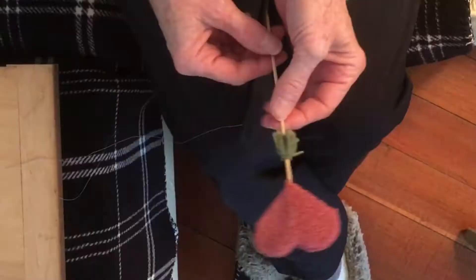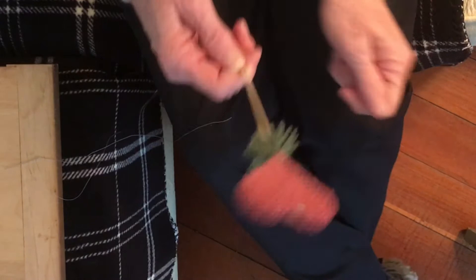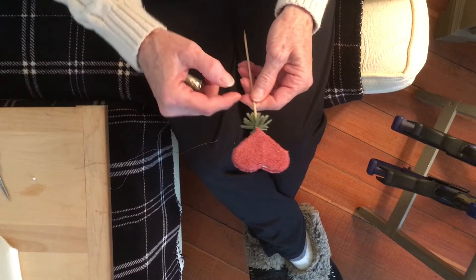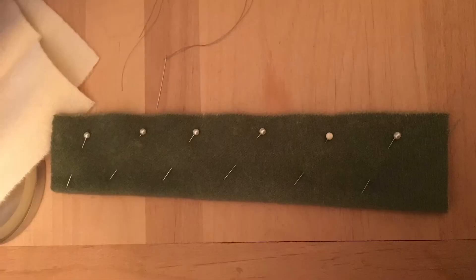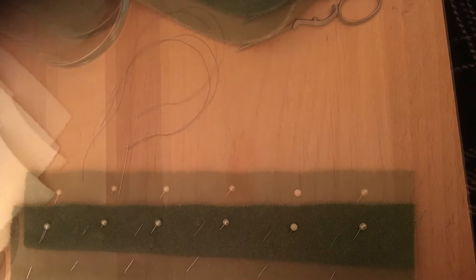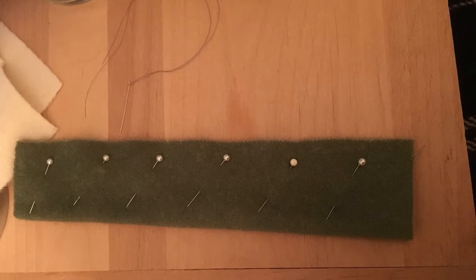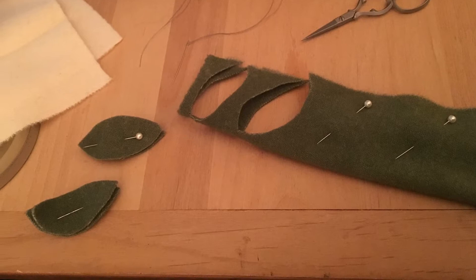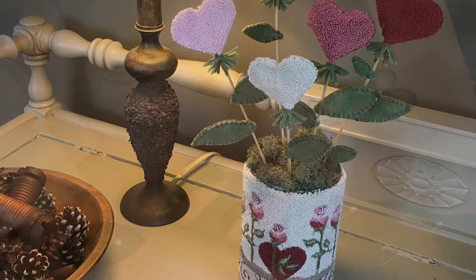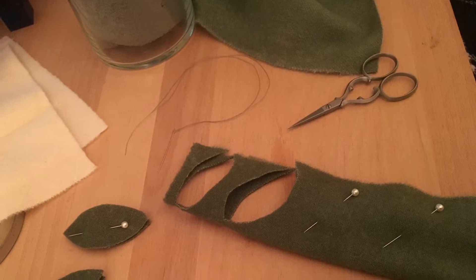Then we're going to slide that up from the bottom. I have no clue what those things are called on the bottom of roses, but it just creates a little whimsical extra on there. Next you want to fold a 10 by 4 inch piece of green wool in half and pin every inch and a half to two inches so you can cut it out into leaf shapes. I didn't give a pattern for the leaf shapes - they can be all different sizes. The more different the sizes are, the more natural the leaves become.